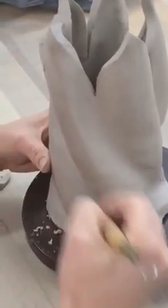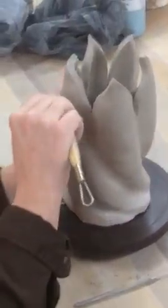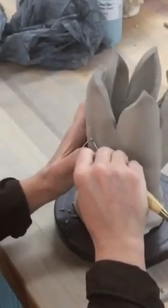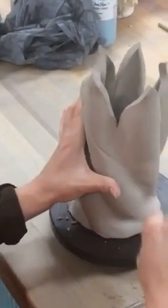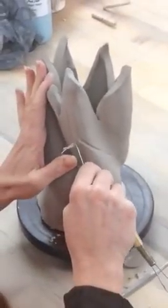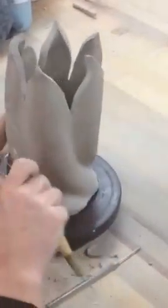Now I'm going to add the flame lines on the puffy balloon part. There's no right or wrong way, except you do not want to make straight lines. Some of them can be short, some of them can be long.